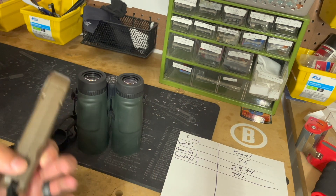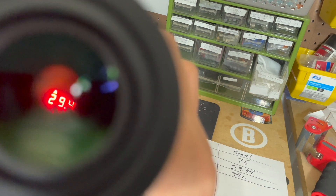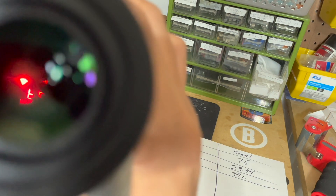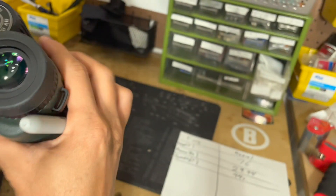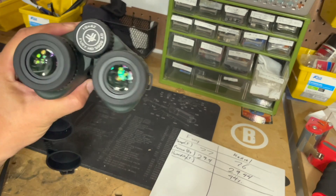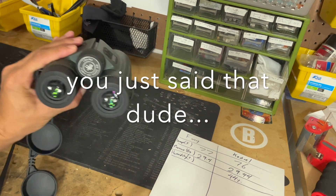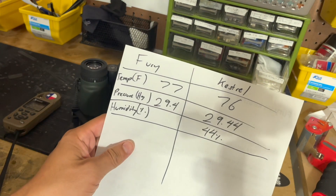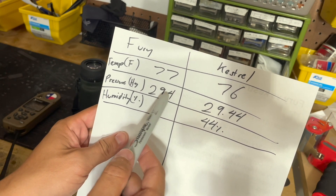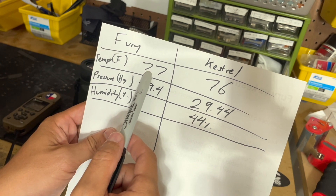Now looking at the Fury: temperature reads 77 degrees, and pressure is 29.4. I can't immediately see humidity on the display — you have to open the Fury app on the iPhone and connect it to see humidity. So on the Fury it's 29.4 and 77 degrees. It's off by one degree but that's good enough. The Fury only goes to the nearest tenth, while the Kestrel goes to the nearest hundredth.